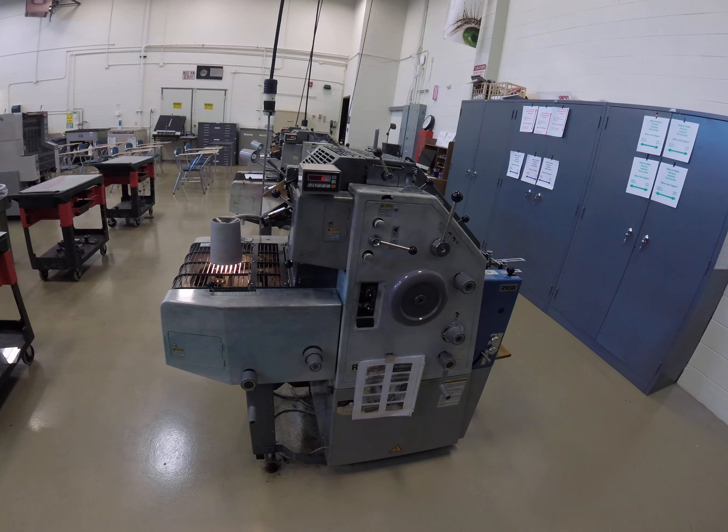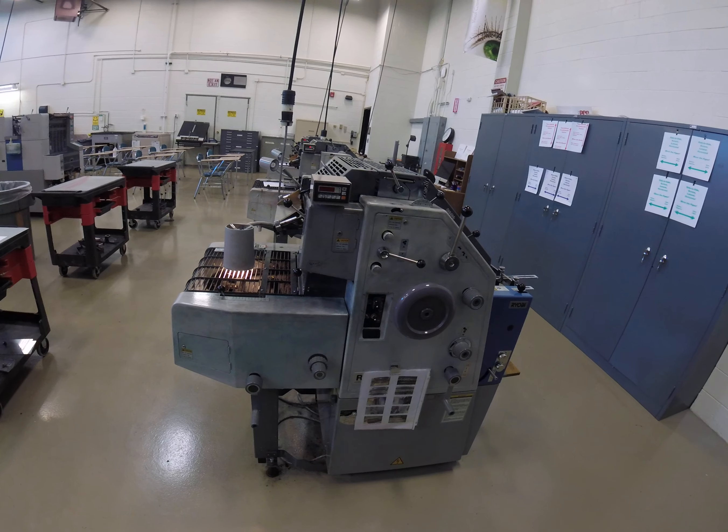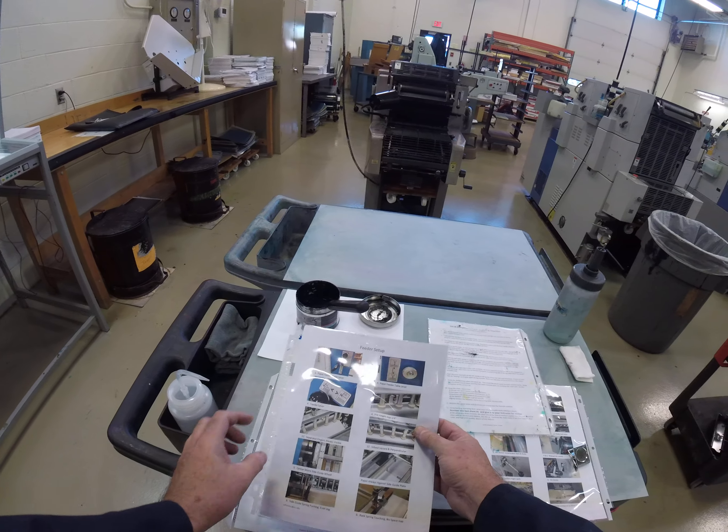Hi, this is Steve Suffoletto and we're going to do a demonstration of how you do the press make radiator setup and we're going to be doing the ink and dampener. On each press, held on with a magnet, are these standard operating procedure SOP checklists. We have one here for feeder and delivery setup, and ink and dampener setup, which is what we're going to do now.